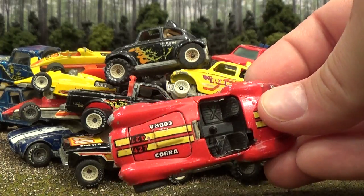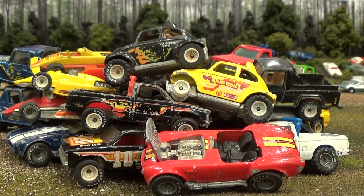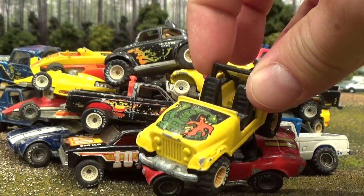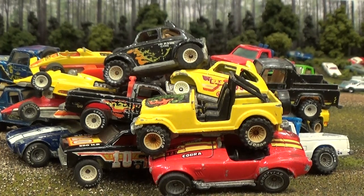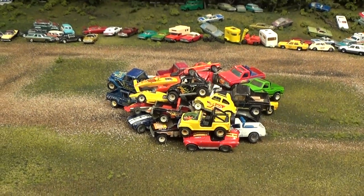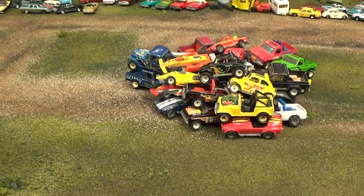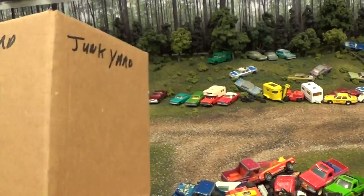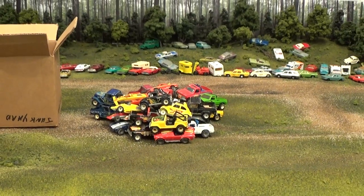There's a very common red Cobra Real Rider, which also has the opening hood. And finally, the last vehicle in my box is this 1985 release of the Jeep CJ7. I do hope you enjoyed my Hot Wheels themed Real Rider video in the junkyard — a nice little mound of cars. It's nice for me to finally have made a video for these things, because I had intended to do that quite some time ago. So they'll find a nice place in the junkyard rather than this box. Stay tuned for a whole bunch more videos.